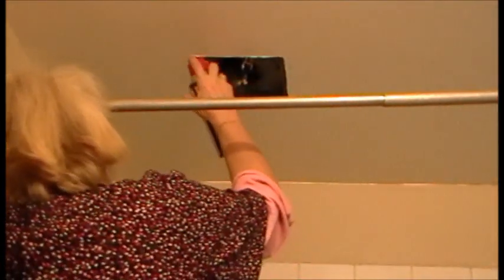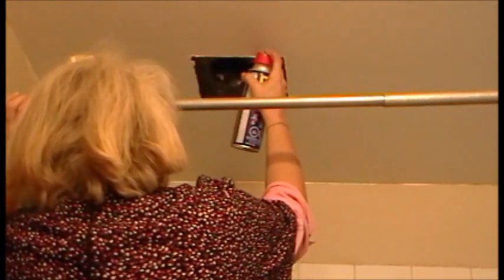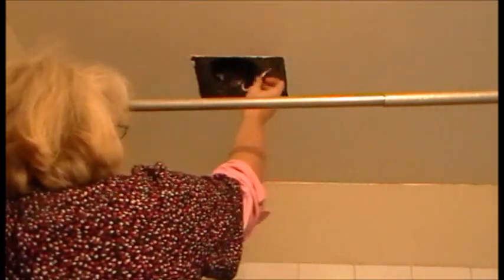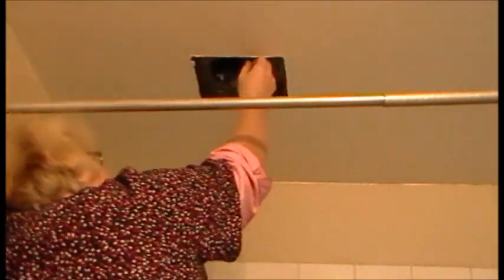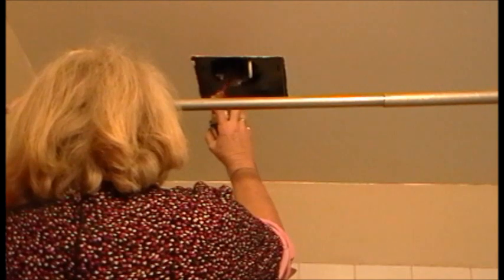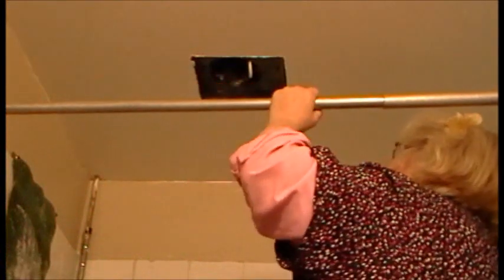It won't be where the blade is. Naturally it's going to drip. Now I'm going to plug it in. Well, that's much quieter.